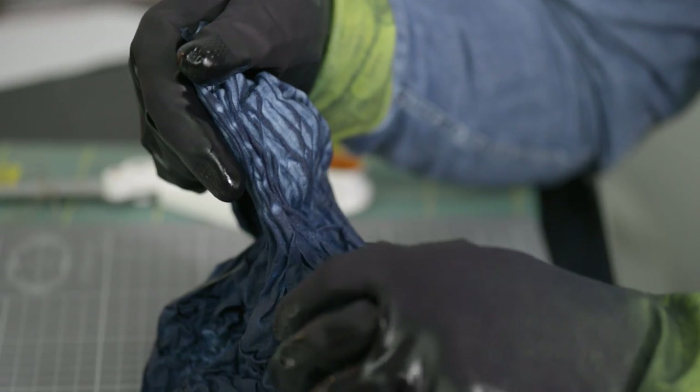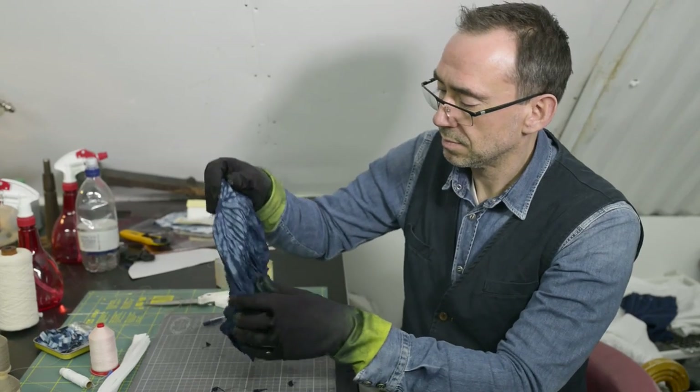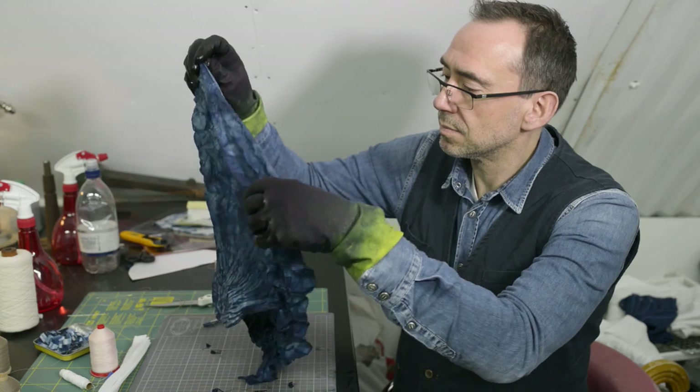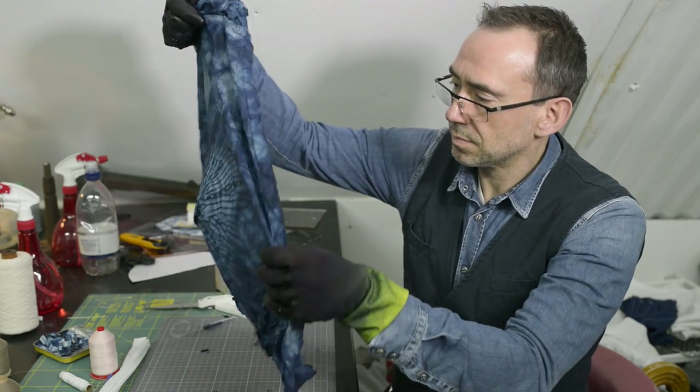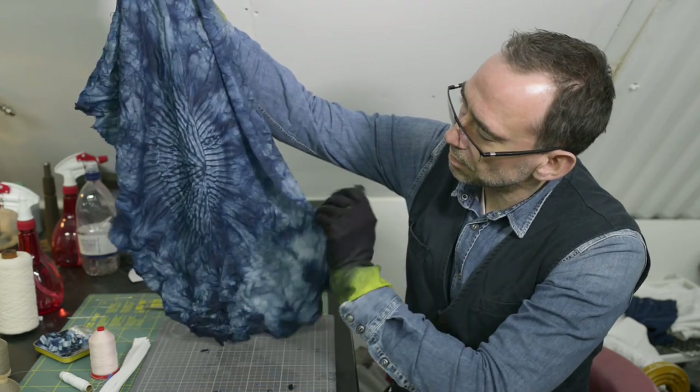One of the things I really like about Shibori is the unpredictability of it. You know what pattern you're going to get but you never quite know exactly how the pattern's going to look. And when you unpick to reveal your work, that's when it all comes to life — and that's the exciting bit.